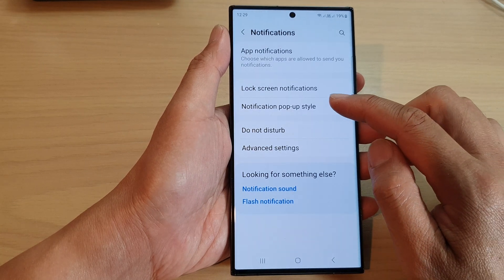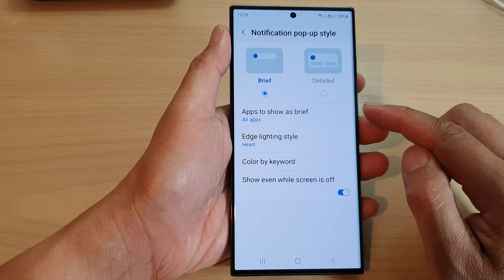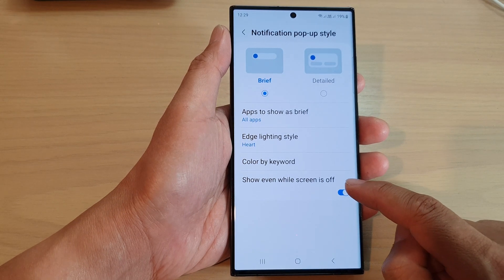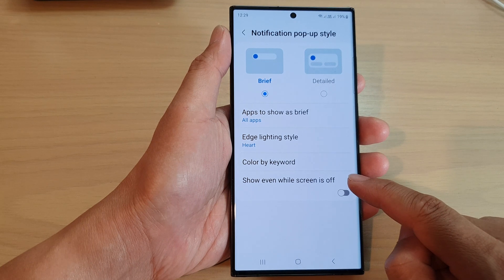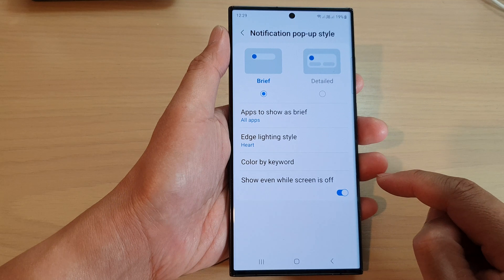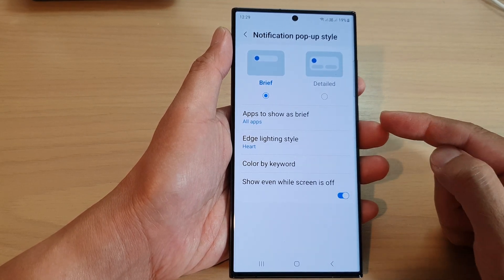Then tap on Notification Pop-up Style. Now go down to the last option and tap on Show Even While Screen is Off. Tap on the toggle button to disable this feature, or you can switch on the toggle button to enable this feature.